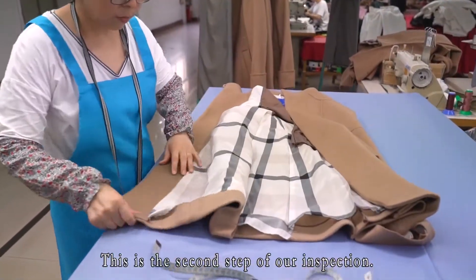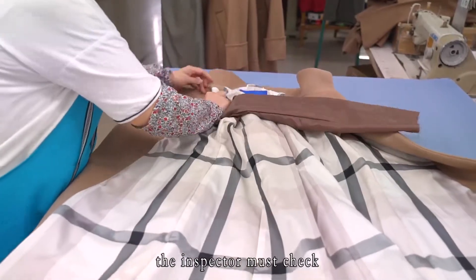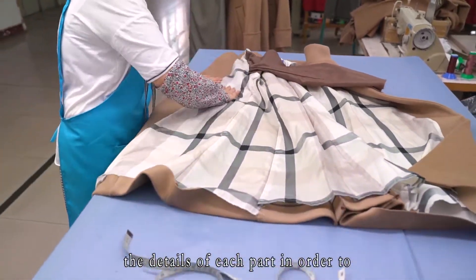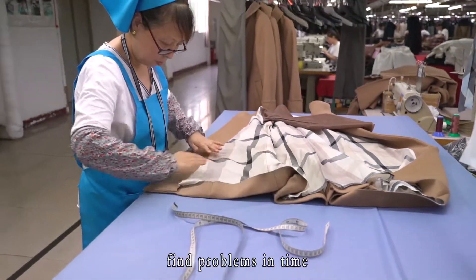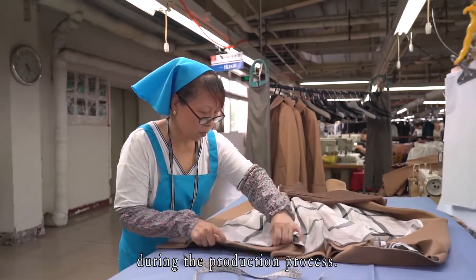This is the second step of our inspection. Besides checking the size, the inspector must check the detail of each part in order to find problems in time and make corrections and adjustments during the production process.